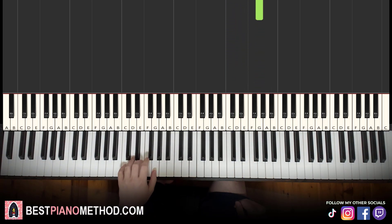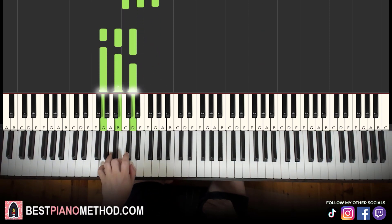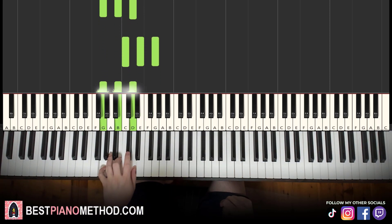Left hand, we have two chords. They are C major, which is C, E, G — it's a fully white-note chord. The second chord is G major, which is G, B, D. With these two chords in mind: C major followed by G major.